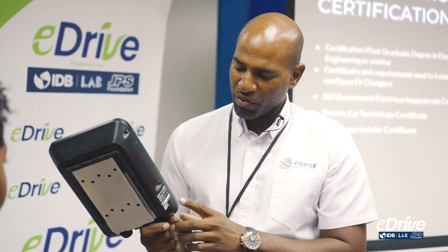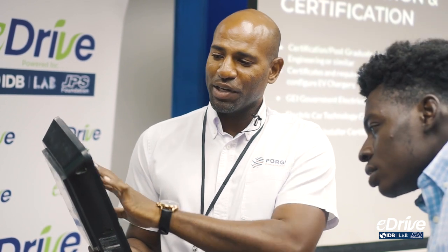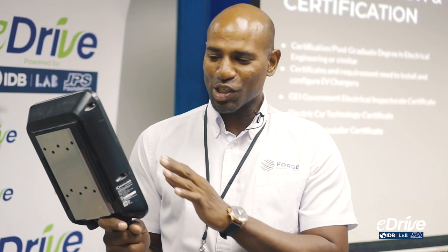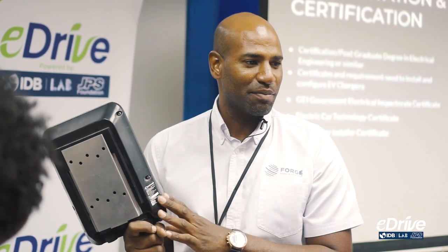If you look on the internal components, you might find the certification there. When you create a prototype, you submit the preliminary sketch and design to the governing body, and they authorize those parts. However, once you finish making the product, you're supposed to bring it back so they can test and certify the complete unit. If the certification is not on the outside, only preliminary components were certified — once you see it on the outside, you're 100% sure the full product was certified by the institution.